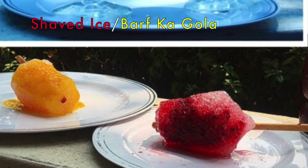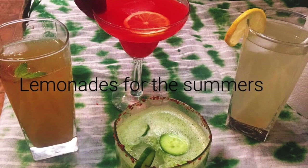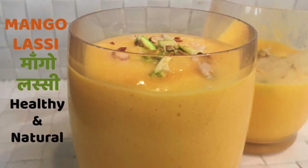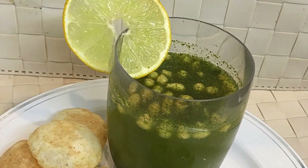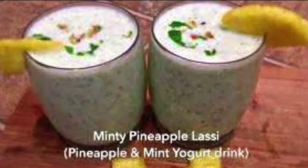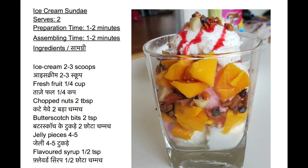Also check some summertime recipes like shaved ice or barfka gola, different types of lemonades easy to make at home, yogurt based mango drink or mango lassi, digestive jeera with mint flavor, and special minty pineapple lassi. All links are given in description below. Now back to our recipe.